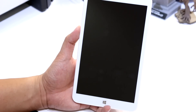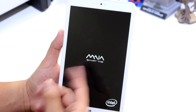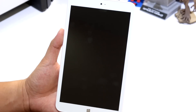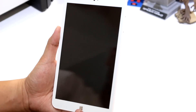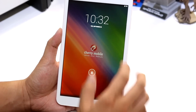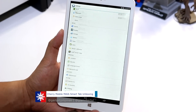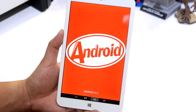The Android version is 4.4.4, by the way. It's booting up again — Maya Smart Tab — and that is the boot animation. Okay, it's now running on Android. It's really cool and amazing. Let's go to Settings > About Tablet to confirm the Android version. Amazing.